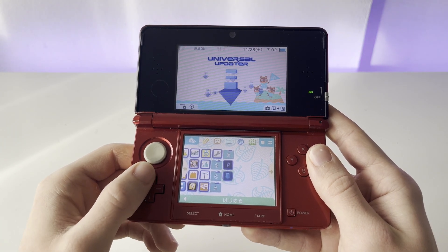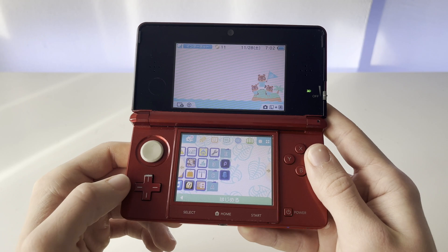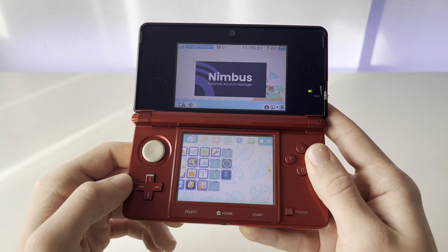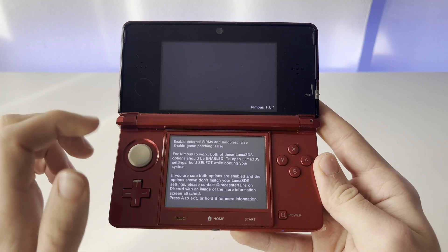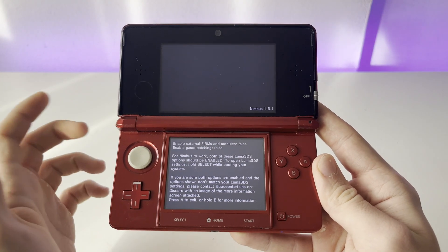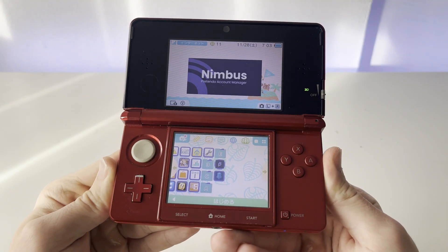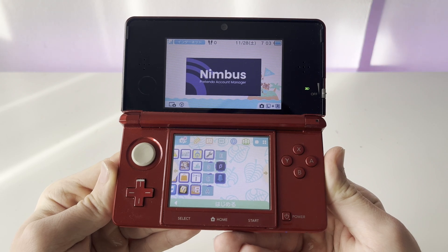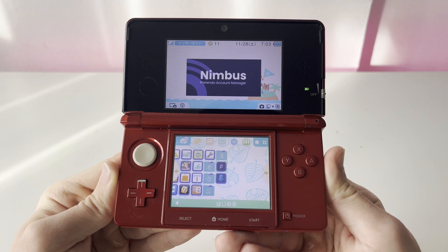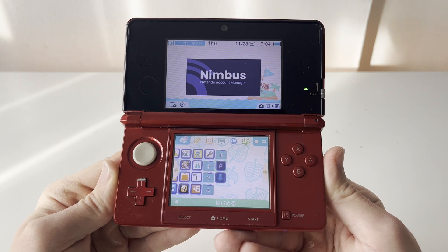Now we'll try an app that didn't work before the update — it said that the Luma 3DS version was out of date — and that is Pretendo. You can see that the app actually recognized that we updated our firmware; we just need to enable some of these options for it to work, but the update worked just fine. Thank you guys so much for watching this video. If you enjoyed it, be sure to leave a like and subscribe for more videos like this one. Please check out my Twitter and Instagram, and I will see you guys in the next video.